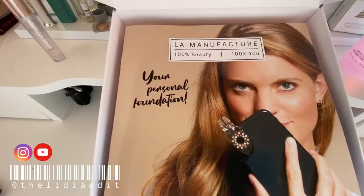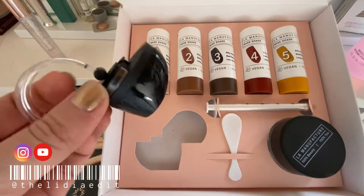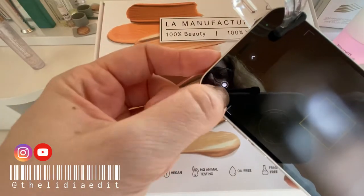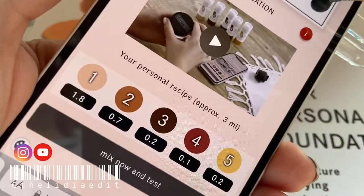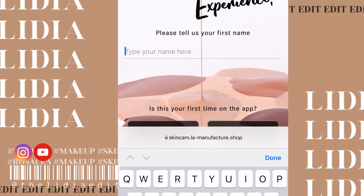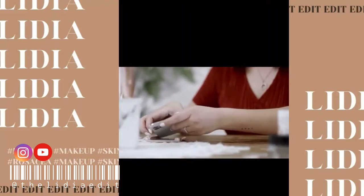In the kit you'll find the instruction manual, five shades, a spatula, a glass container, and a skin cam that you attach to your phone. Follow the instructions carefully to attach it, activate flash, scan the QR code, and go to the provided link. The website lets you take photos and get your personal foundation recipe. You tap in your name and either create an account or continue as a guest — a feature I really appreciate.